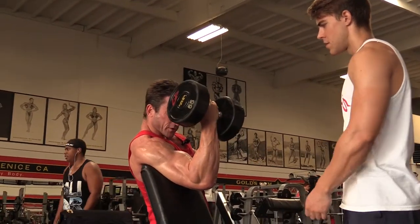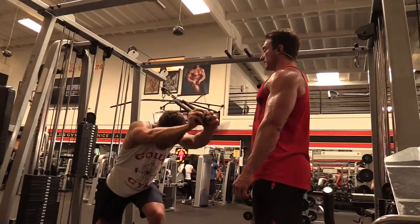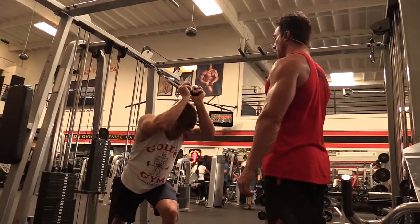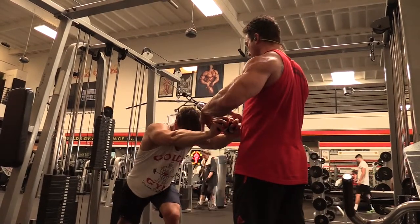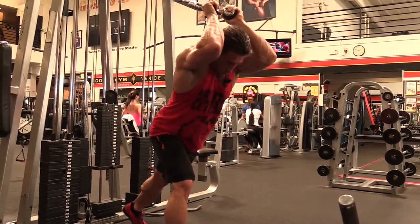Tip number four: you can't do any more full reps than you are full reps. Tip number five: squeeze the muscle after each and every repetition.